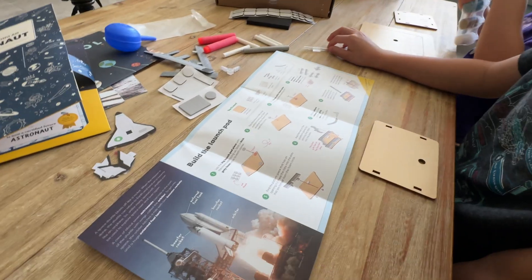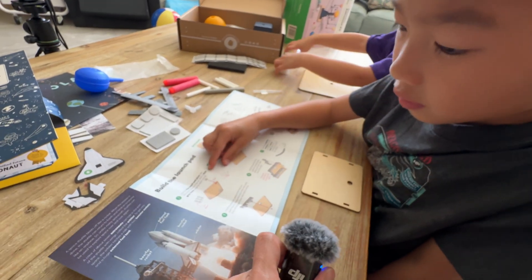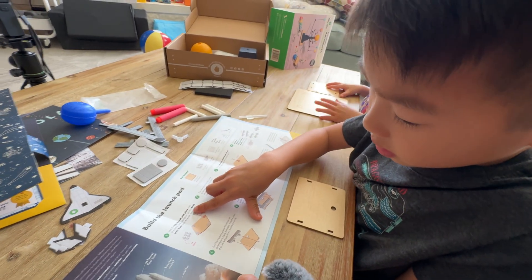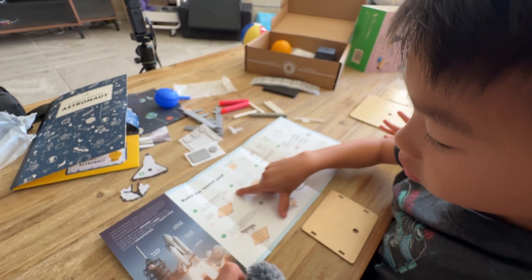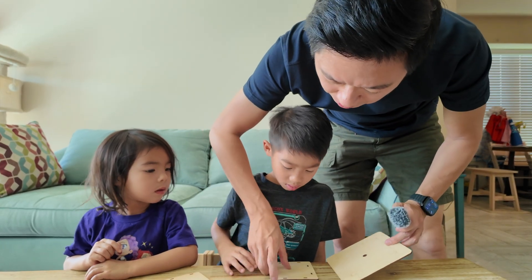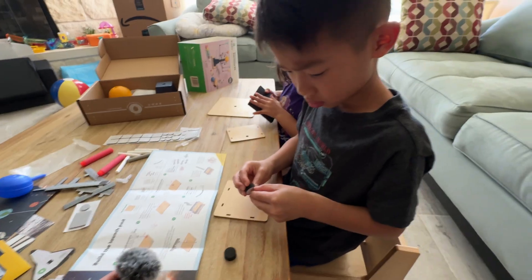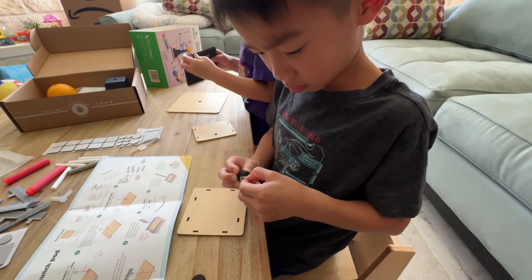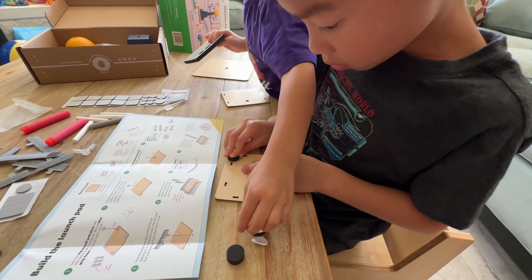What do we do first? The big launch pad piece — with the link side facing up, stick a thick gray foam circle to each corner. Is it this one or this one? It's this one. Put them around the corners.